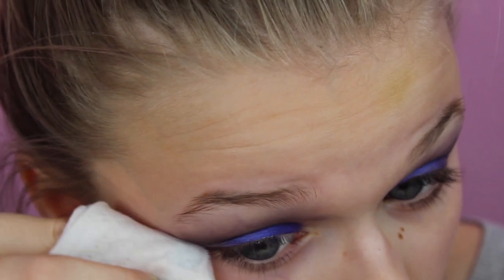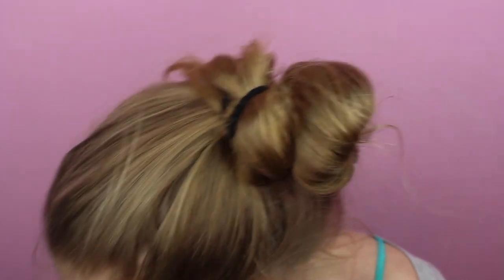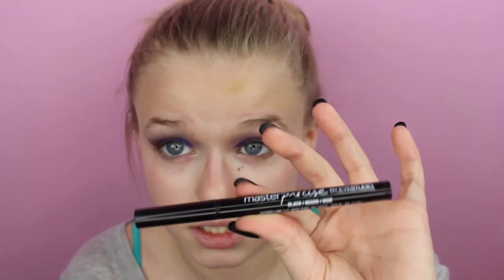I'm going to take my wipe one more time and clean up the edge. Then we're going to finish out the eyes by applying eyeliner — I'm using the Maybelline Master Precise by iStudio in black. This is my favorite liquid liner right now, so I'm just going to go ahead and line my eyes.